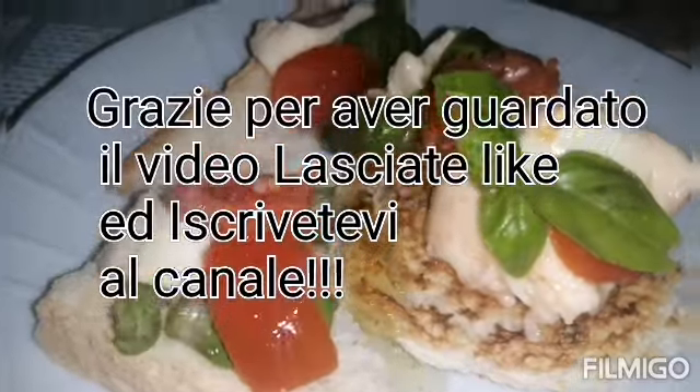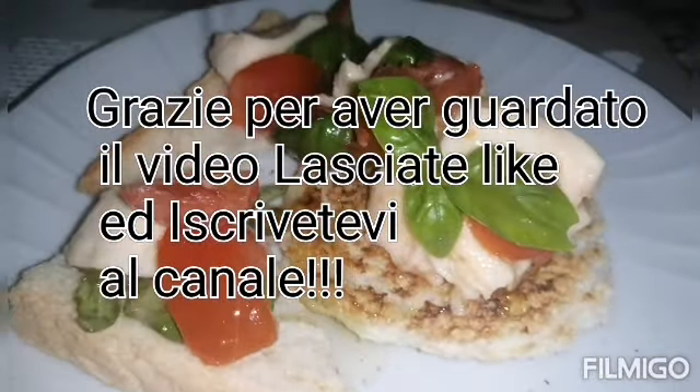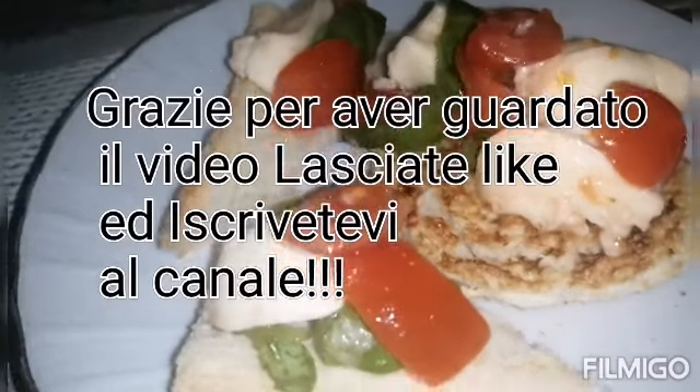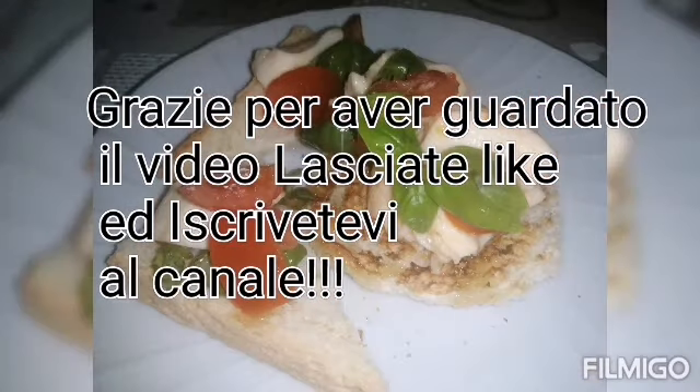To finish, I just put some olive oil. It looks delicious! Thank you for watching — like, subscribe, and share my channel. Bye bye!